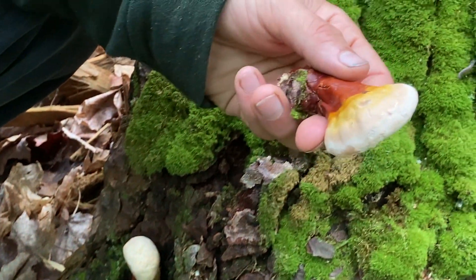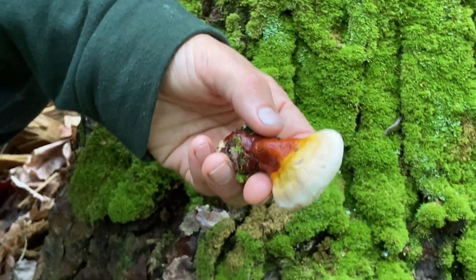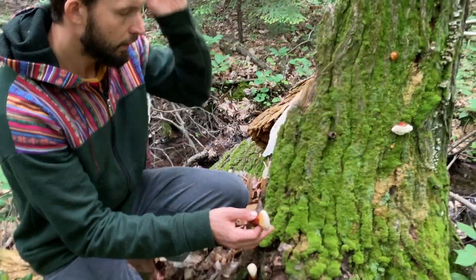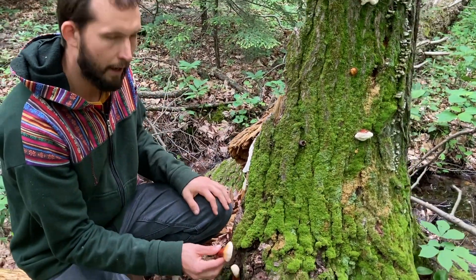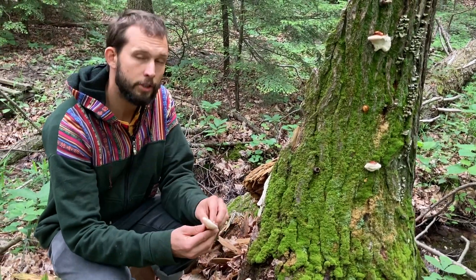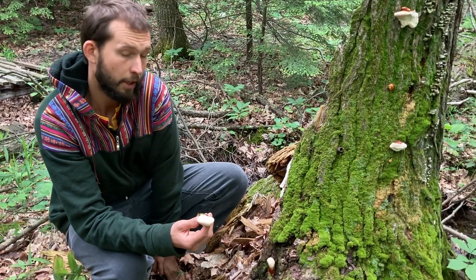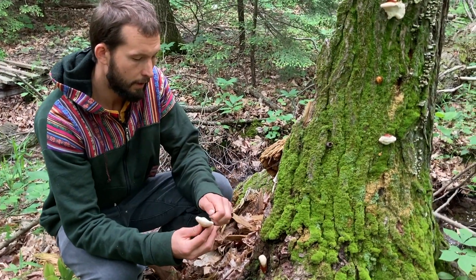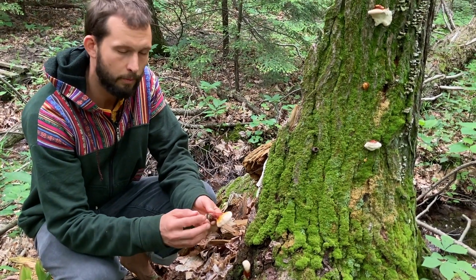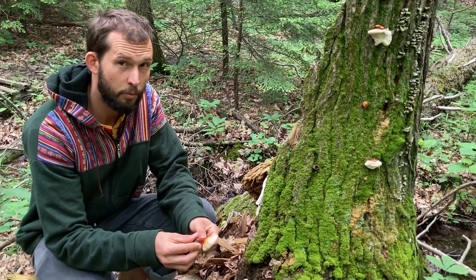These mushrooms will fruit year after year at the same time off of this same tree, basically breaking it down and turning it back into soil. Go out and find some Reishi mushrooms — if you can't find any, check out our website for Reishi supplements and just engage more with this mushroom. It's a beautiful mushroom, great for your body and your immune system. Thanks for coming into the woods with us.